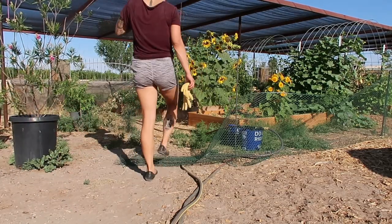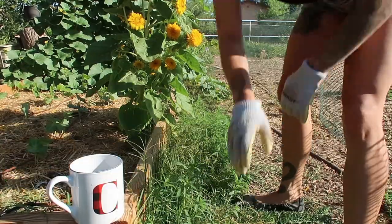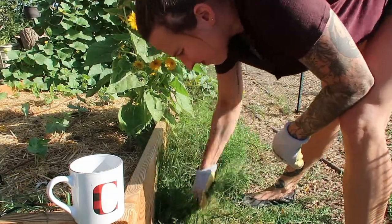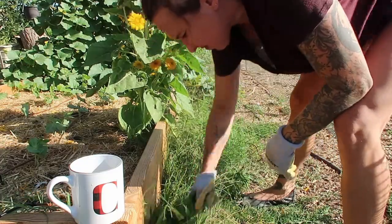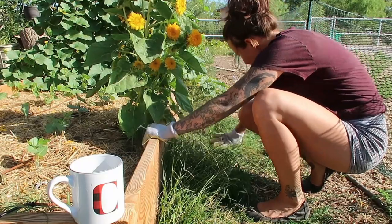Good morning folks and welcome back to the homestead. Today is a garden cleanup day for me and there is a lot to get done after being away in Missouri for a week. I decided to do this video as a voiceover because recording something makes the work take four times as long, and it's way easier to chat with you about the garden while you listen to the lovely sounds of garden chores.